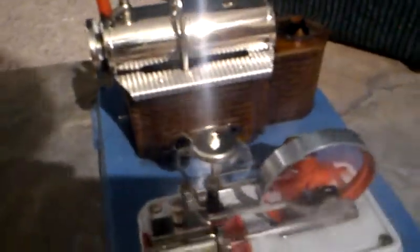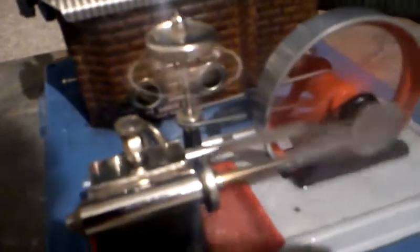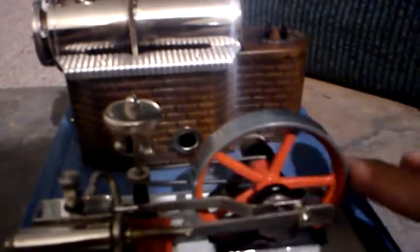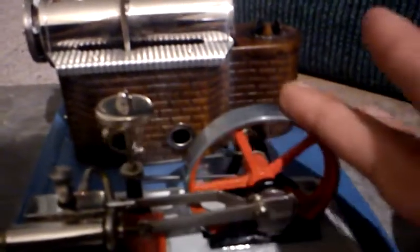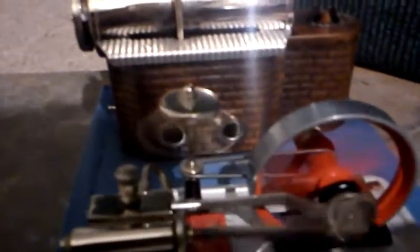I haven't run this thing in like 5 years. Got a little governor on it, a little flywheel. It will run in reverse as well. It's got a bit of torque to it too, so it'll run either way. Very neat little device.